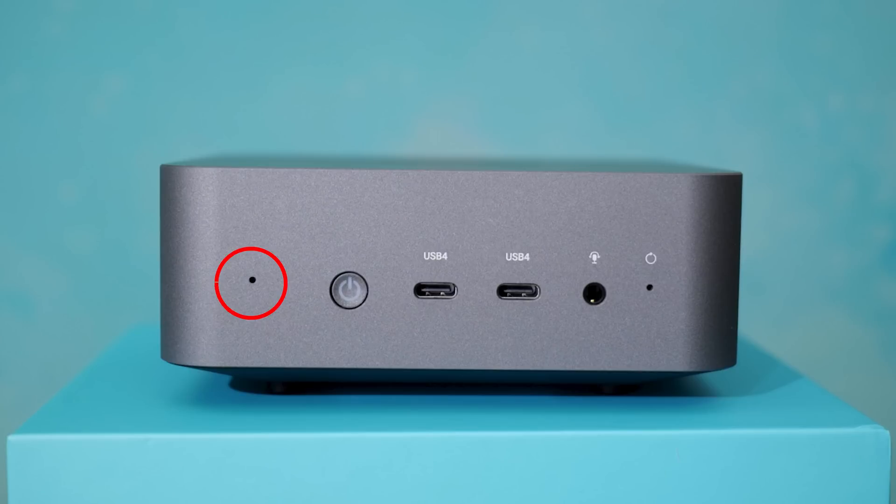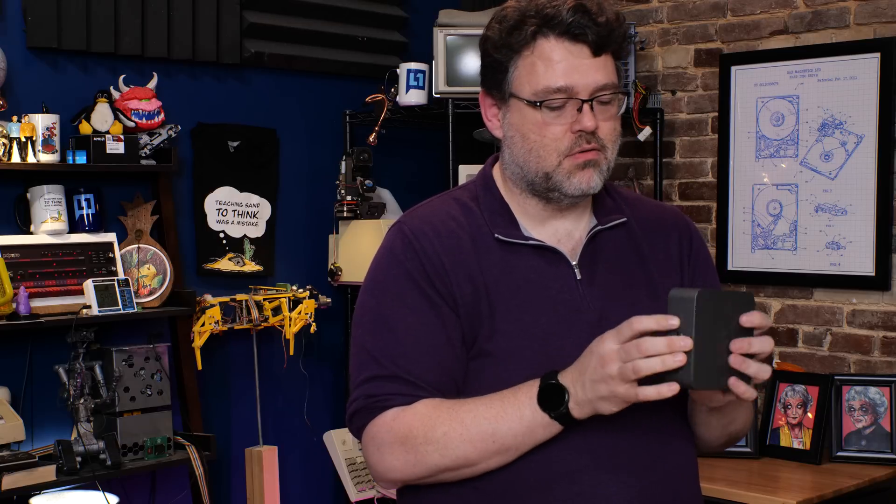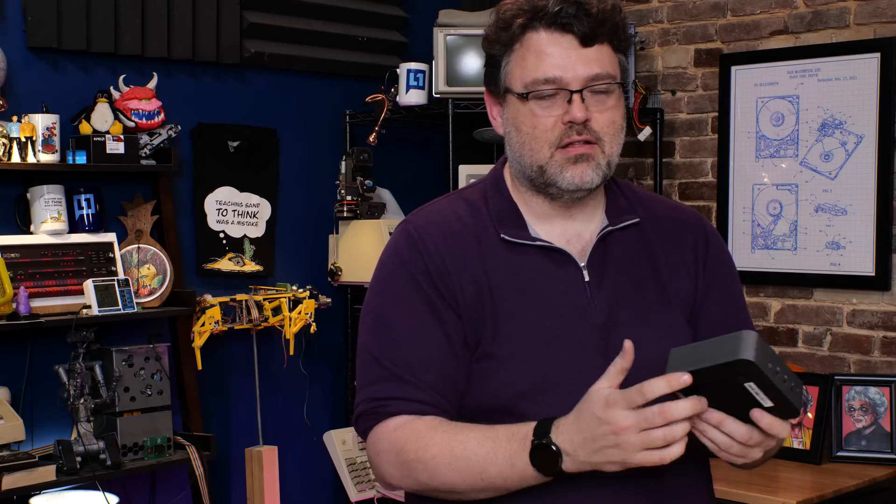This thing also has a built-in microphone, a TRRS headphone-microphone combo port, and a reset button that you've got to use a paperclip for — not bad. The power button is just a power button; it's not a fingerprint sensor or touch sensor or anything like that. Nothing fancy on the loadout kit here.